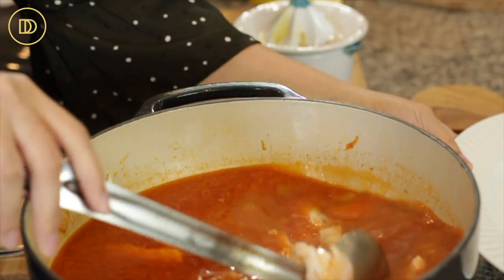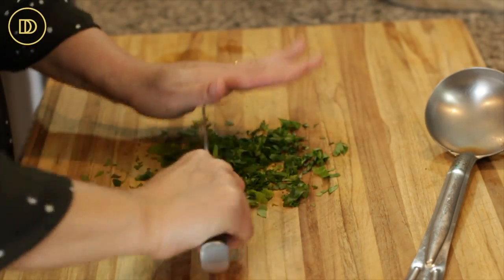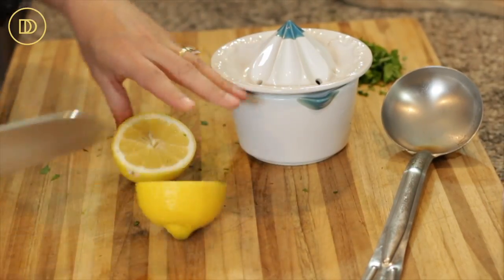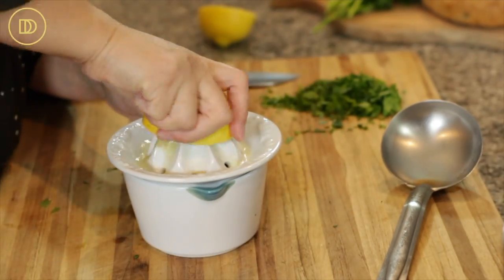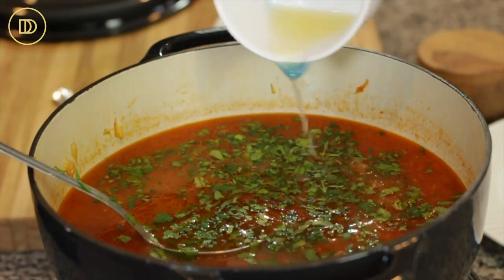Once everything is ready, add the fish meat to the soup and give it a nice mix. Taste it — if it needs more seasoning, add some more salt and pepper. Finely chop the parsley and add it to the soup. At this point it's ready to serve. You can add two to four tablespoons of freshly squeezed lemon juice depending on how lemony you like it, or just cut some lemon wedges and serve them alongside so everybody can add as much as they like.